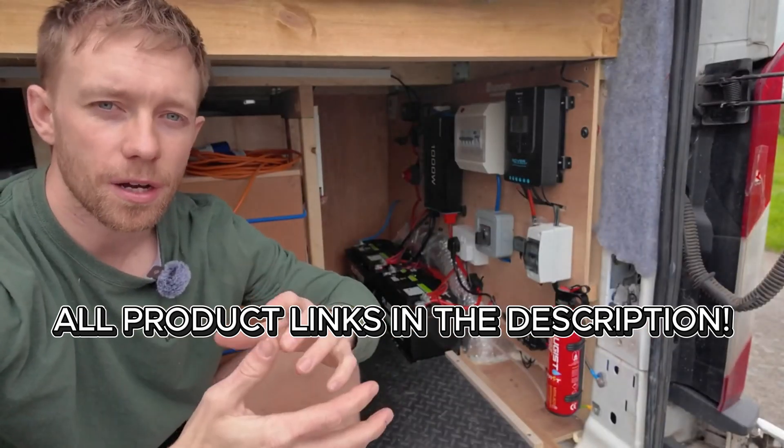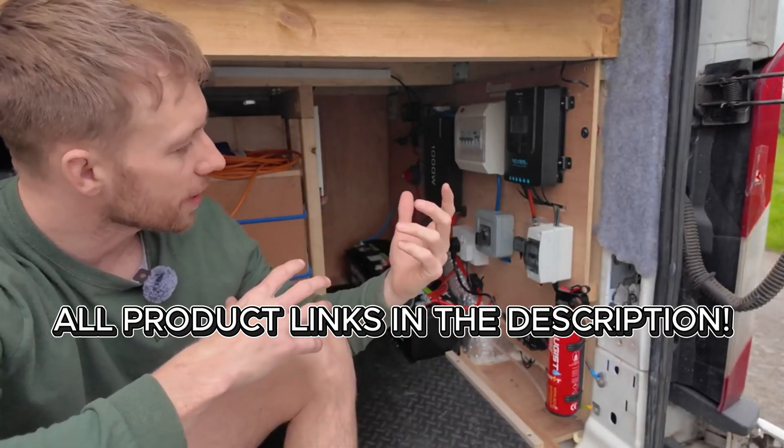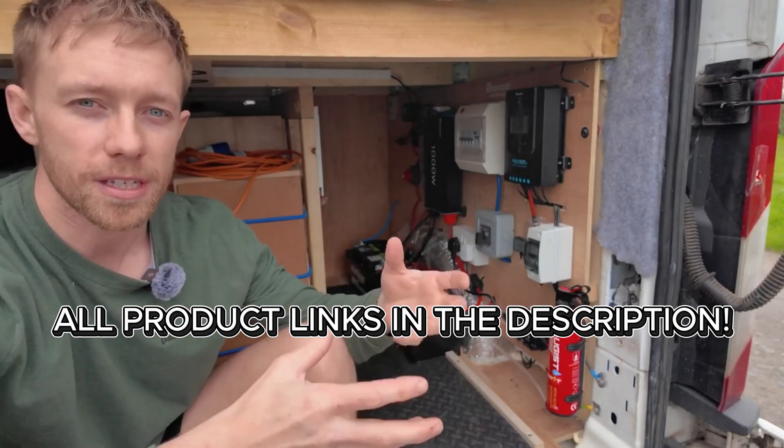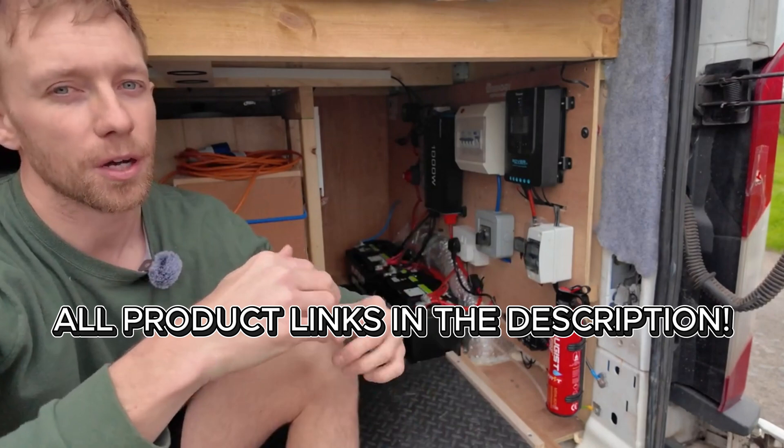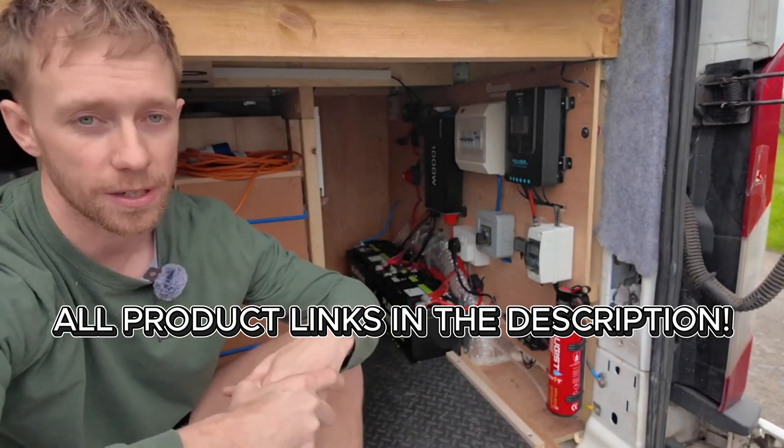I'm going to organise this video starting from the battery in the main van and then work my way back through to the leisure batteries and onwards from those. I'll put timestamps below if there's something specific you're looking for. In my opinion, one of the most important things to install when doing an electrical setup for a van is an isolation switch.